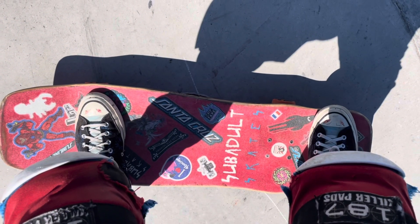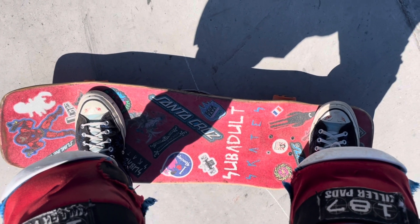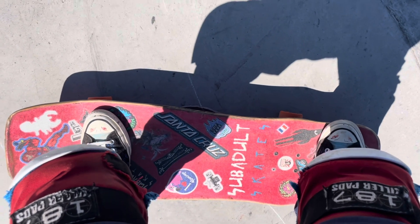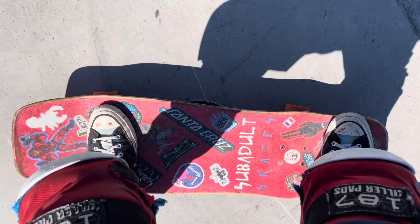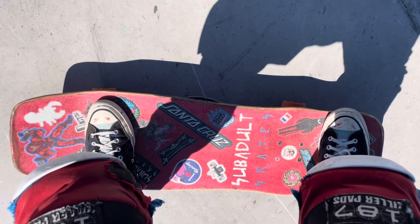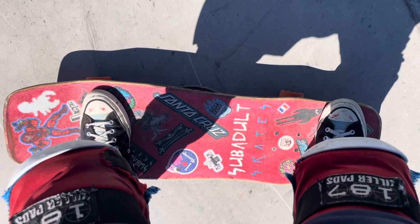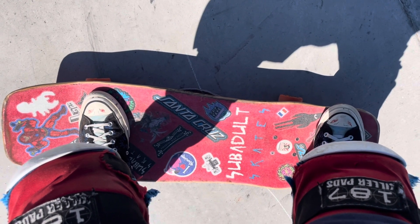Here's the foot position for roll in. You want the rear foot on the tail enough so that you can lift the nose over the coping, but not so much that it's going to pop off. It's basically my riding position — everyone's is a little different. The foot is kind of in the pocket right where the tail starts, and the front foot is over the front bolts.